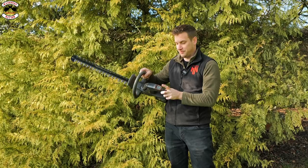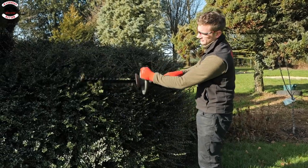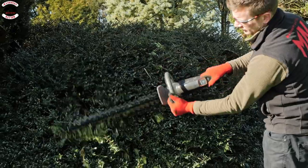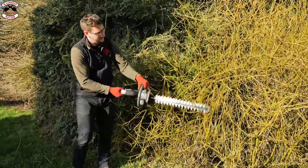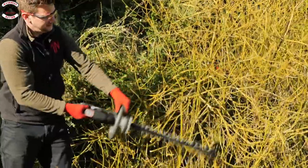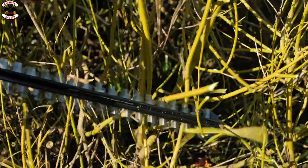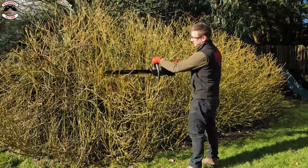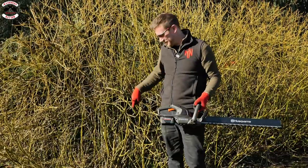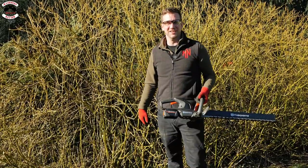It has the same display as the grass trimmer — just hold down the button and it shows the battery level. That handles the small stuff and the big stuff really well. I was quite surprised that this little hedge trimmer cut through something about half an inch thick.